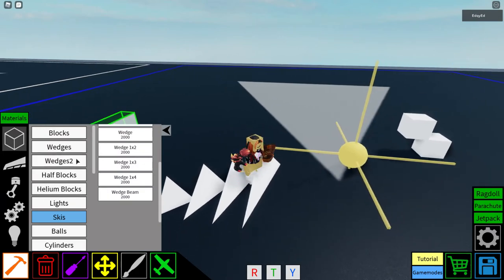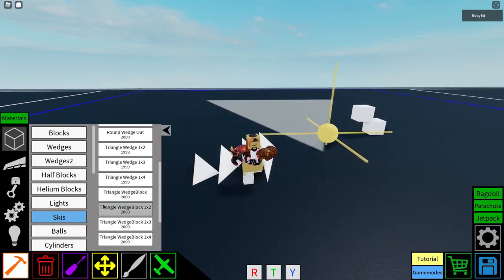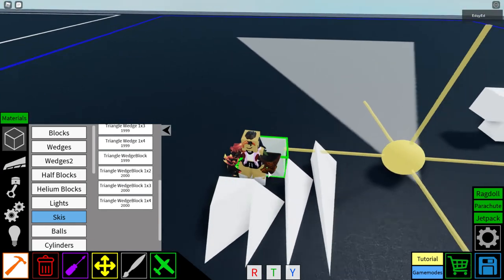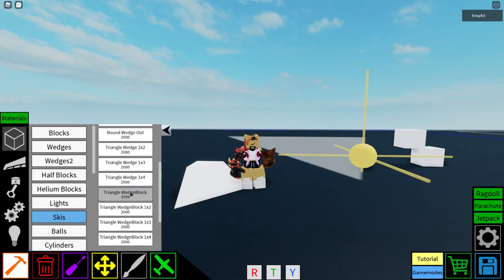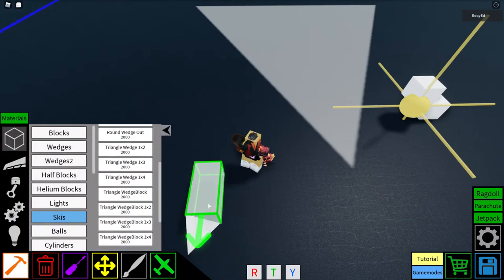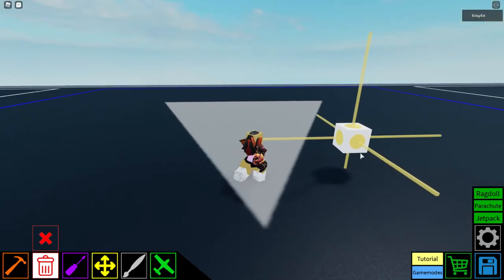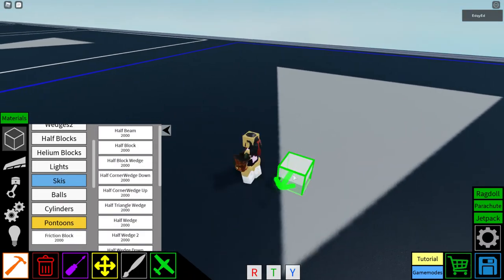The triangle wedge block is a very important block to use with the triangle wedges. You can place them together and make nice-looking shapes. You can also connect them with different ones to build more complex forms. That's all the basic wedges.